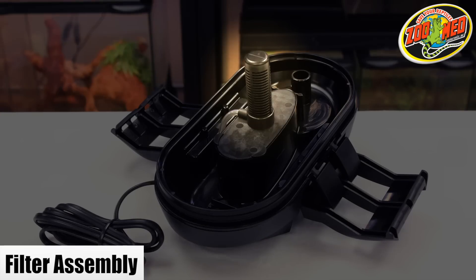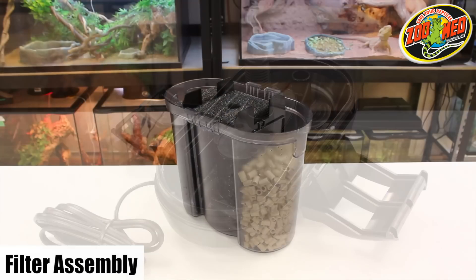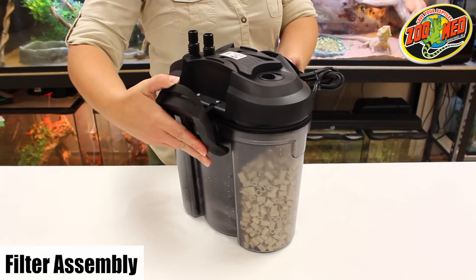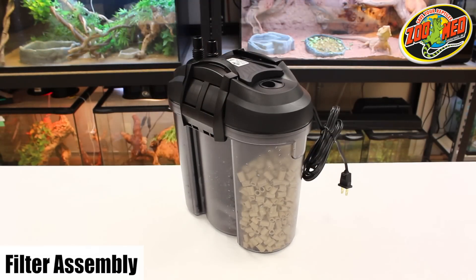Lastly, make sure the intake strainer is attached correctly to the impeller cover and that the air vent tube in the filter head is pointed upwards. Fit the filter head back onto the unit making sure the fill cap is over the chamber with the ceramic media. Secure the clasps on the side of the canister and your filter should now be ready to install.